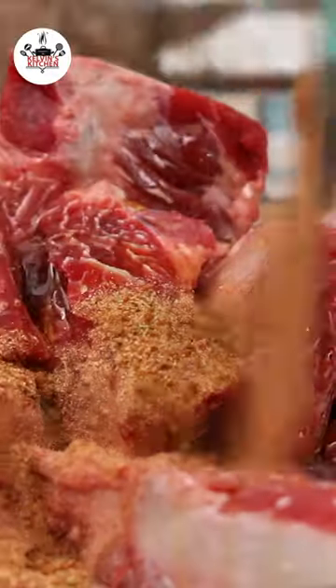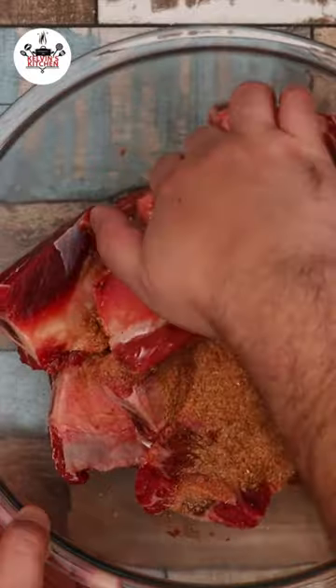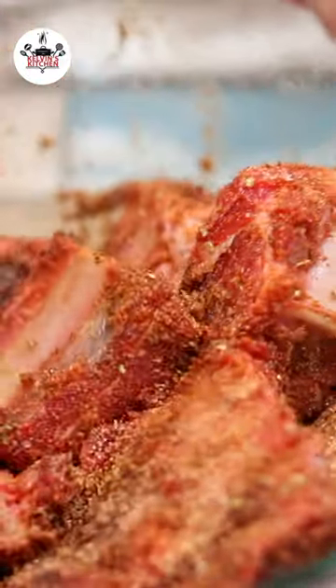Pour the homemade rub over them and make sure that they are all evenly coated. Place another piece of aluminum foil on top to create a pouch for them to cook in.